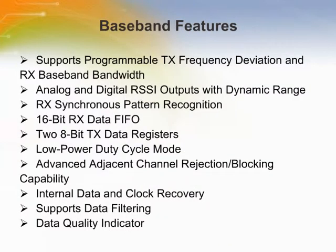The receiver's base bandwidth, BBW, can be programmed to accommodate various deviations, data rates, and crystal tolerance requirements.